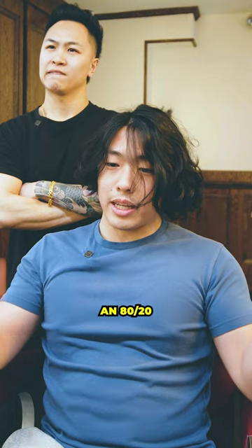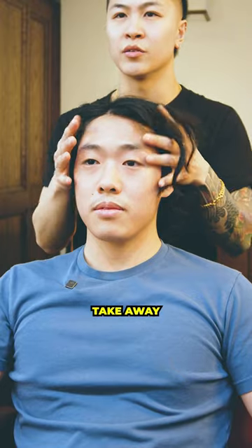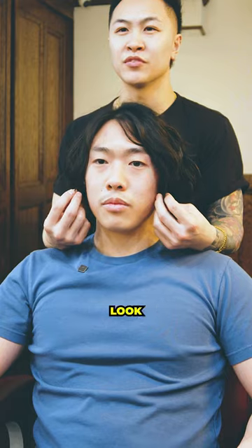The other choice would be like an 80-20 kind of brushback. Let's take a look at the face shape real quick. We definitely have to take away a good amount of length and bulk on the sides — once you do this, it makes you look very soft.